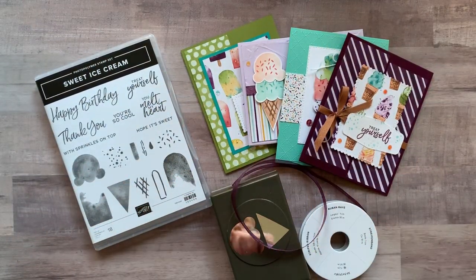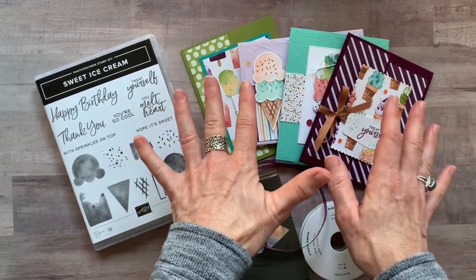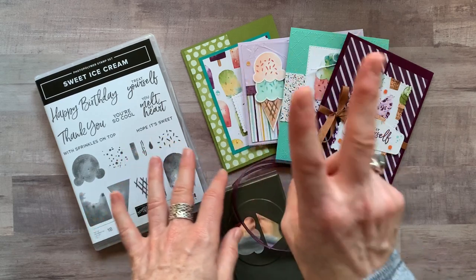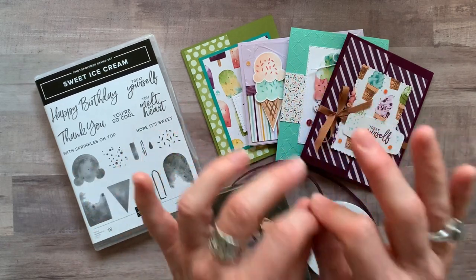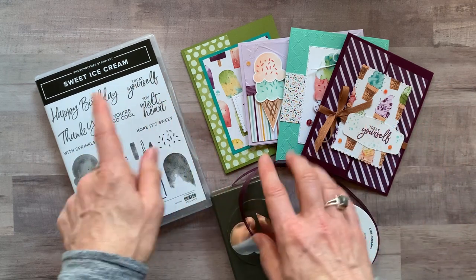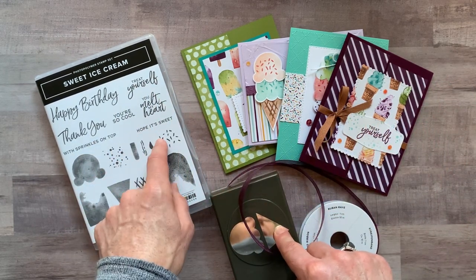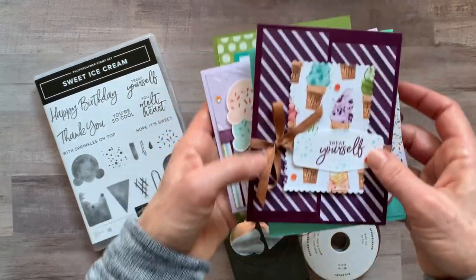I'm going to show you the cards and then we'll talk about the options available. In my class to go kits, you're going to make four cards and two of each of them. I give you all of the parts and pieces you need to put your cards together, other than what you need to do with your own punch and the stamping you need to do on your own.